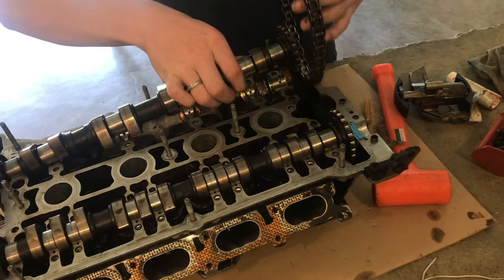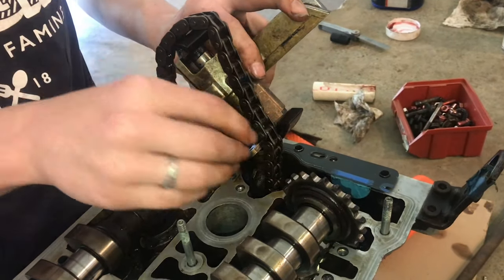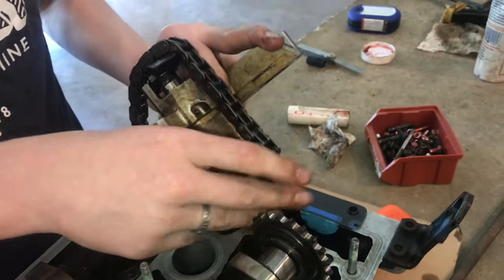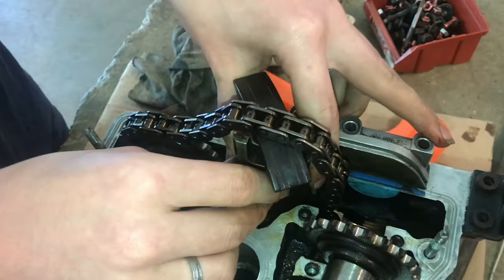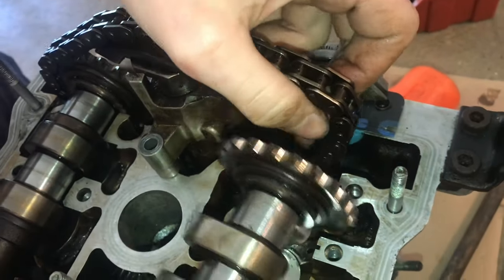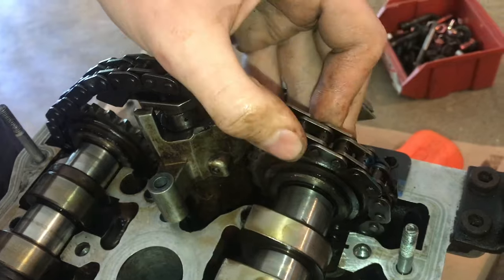Now with our camshafts in, we'll slide in our chain. Now we'll install the chain tensioner. It's easier if we get it on this first camshaft and slide it under, give the chain some free room, and then we can slide in the second camshaft.